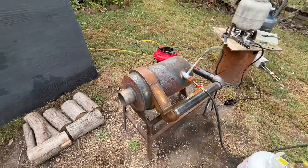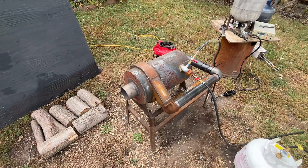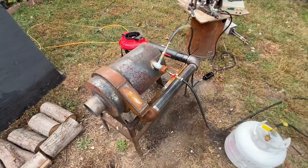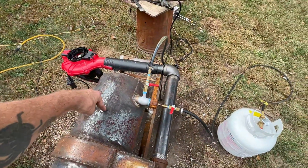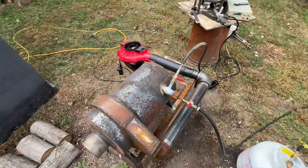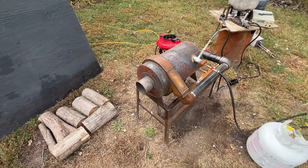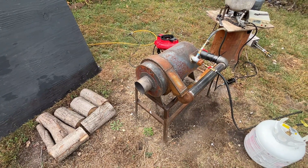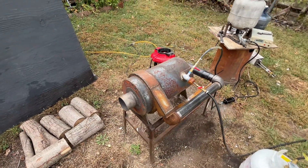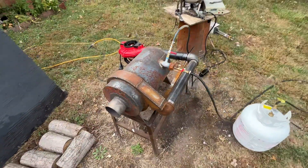This thing also lacks input air — it needs a little bit more air thrown into the combustion chamber. I'm thinking about drilling some holes all the way through to the combustion zone and then welding this outer air shroud closed, so that it gets more air, because the air input tube is very small and it's probably reducing the performance quite a bit.